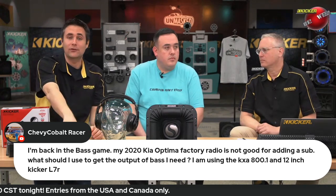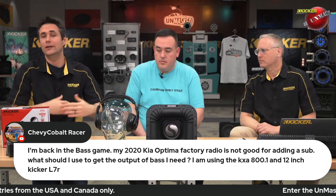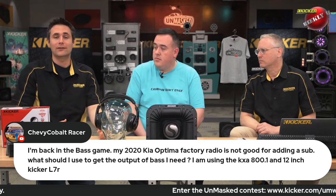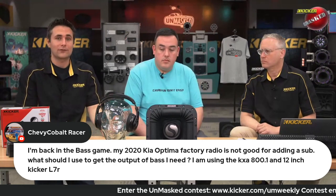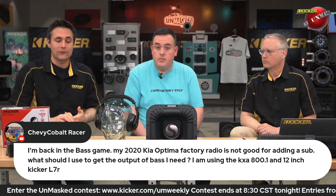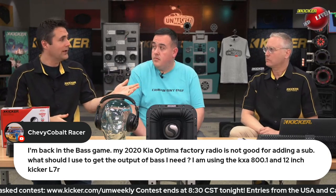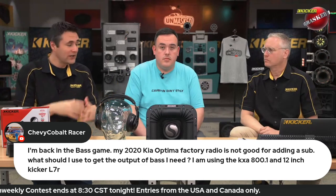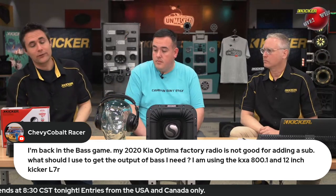So maybe that's bass roll-off, maybe that's just poor EQ all over — time correction, all-pass filters — all kinds of craziness that these factories put into those factory sound systems, whether it's factory amplified or not. And so it will fix all that. Not only the bass, but all the way up, actually — from 20 hertz all the way to 20 kilohertz, the whole range of human hearing. It'll fix that for you. So that'd be what I'd recommend.